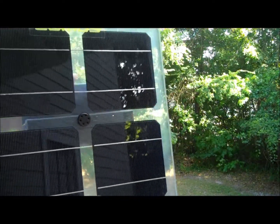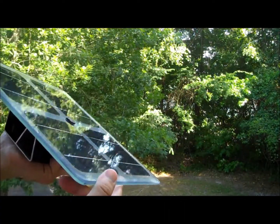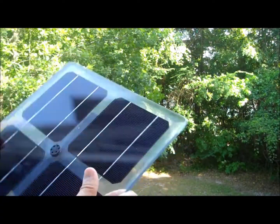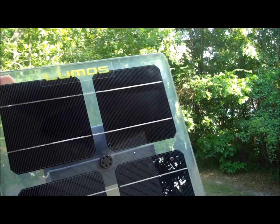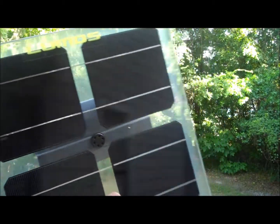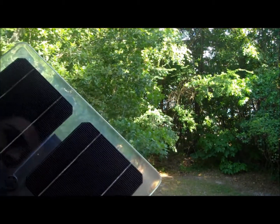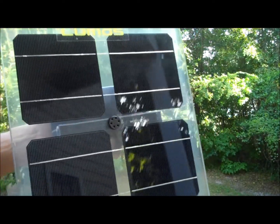These are good for bus stop shelters, gazebos, that sort of thing, or special customer requests. I've seen these used in architectural designs, such as diamond patterns on a rooftop that you can see from a satellite view, or just trying to be fancy. Overall it's a pretty nice, high-quality panel, but again about twice as expensive as a normal solar panel.